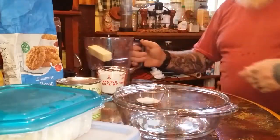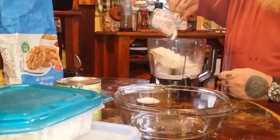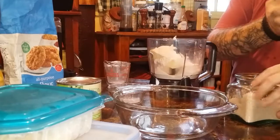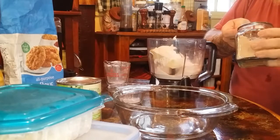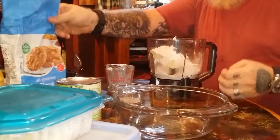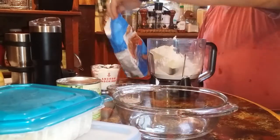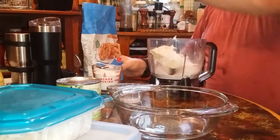Here's your tablespoon of sugar. There's one cup all-purpose flour, sugar. I need my teaspoon of salt. I have your teaspoon and salt right here. And then we'll need one more cup of all-purpose flour. A little bit short.